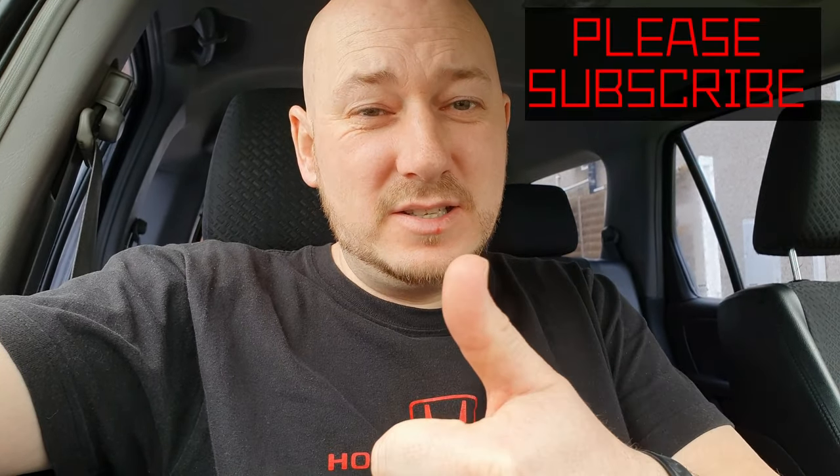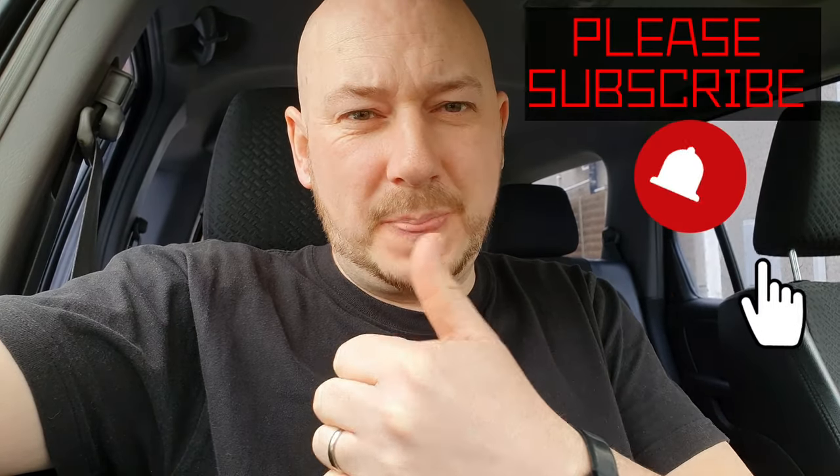Thanks very much for watching — please come back for more. But a day after the end of the video, the light came back on again. I had to change the other sensor for a brand new sensor, and the light came back on again. So go back and watch the warning at the start of the video. Please like and comment — thanks.